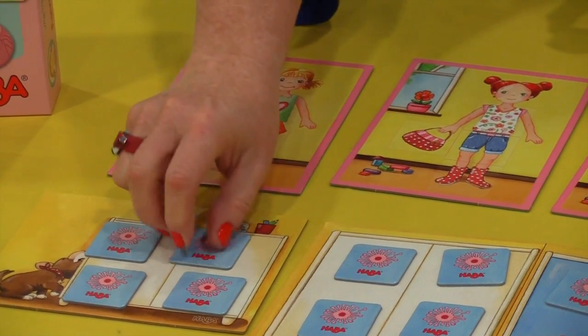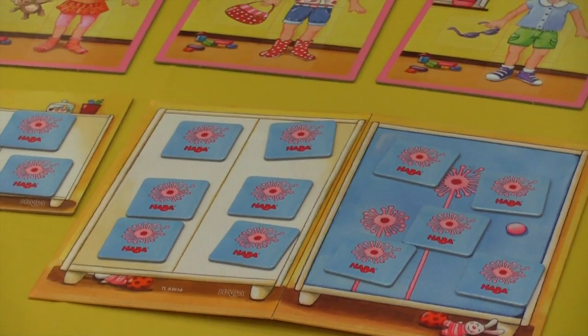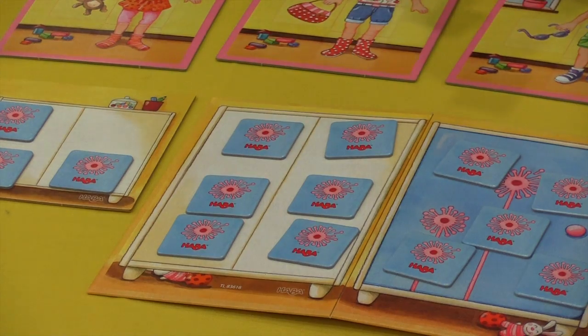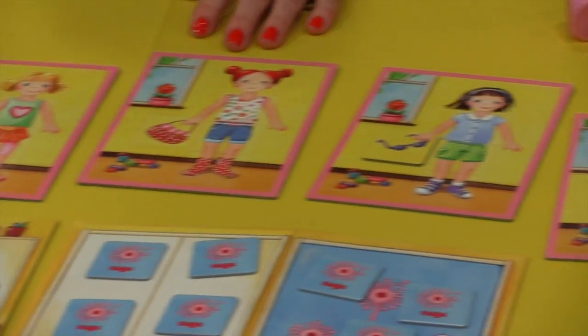That's not on my card, so we try and memorize it. Now I know sunglasses are there. And if I get an accessory — I got a wild choice — I go, well, I know where the sunglasses are. There we go. So that's one way to play. You just keep playing and try who's the first to fill their card.